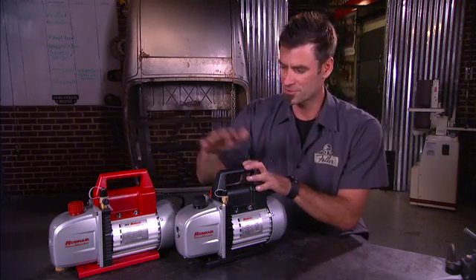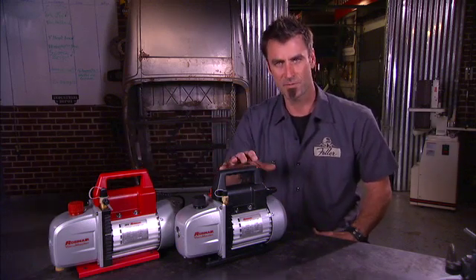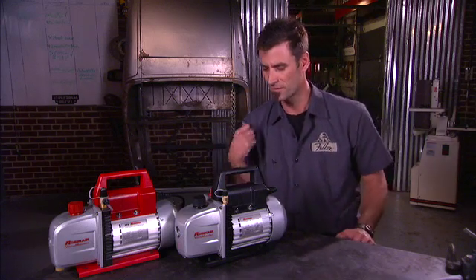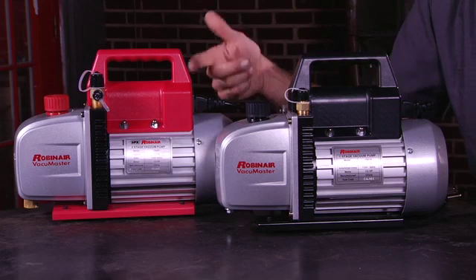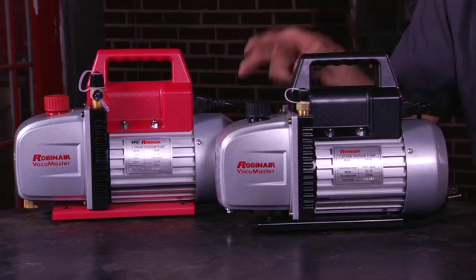They have both single stage and dual stage. The difference being single stage is less expensive and doesn't work quite as fast, but if you're a mom-and-pop shop and you don't use them that much, these will work great. They're one and a half, three, or five CFM. The dual stage is the same — one and a half, three, and five CFM — but it'll do it faster and do a deeper draw.